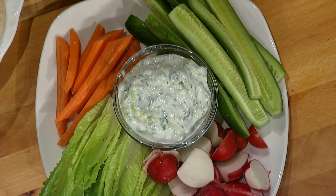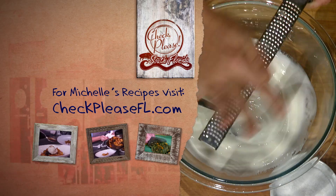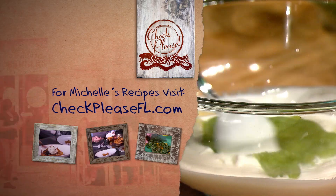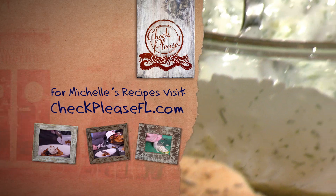You've got to try tzatziki at home — it goes great with everything. Learn how to make Mediterranean tzatziki at home with my recipe at checkpleasefl.com. Bye!